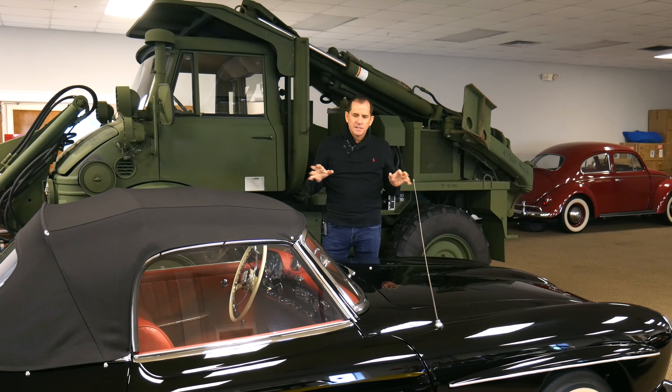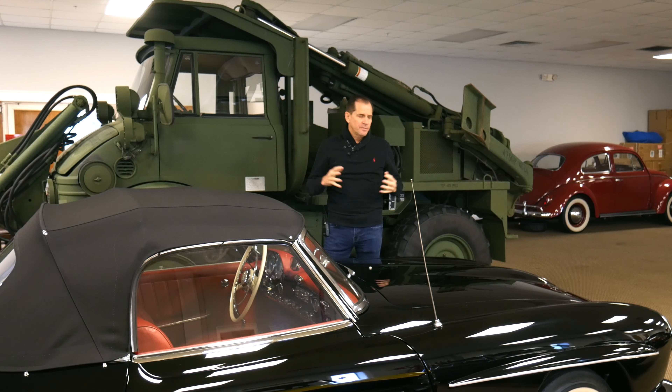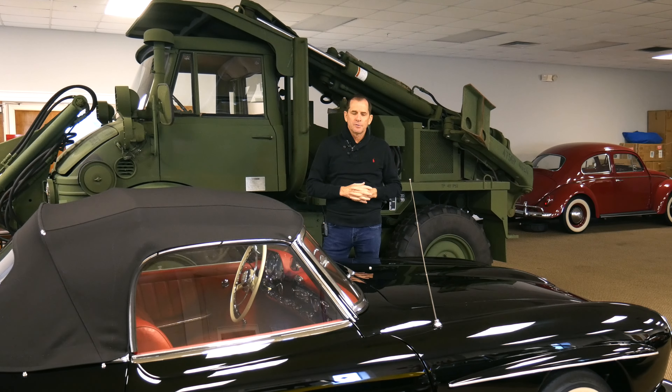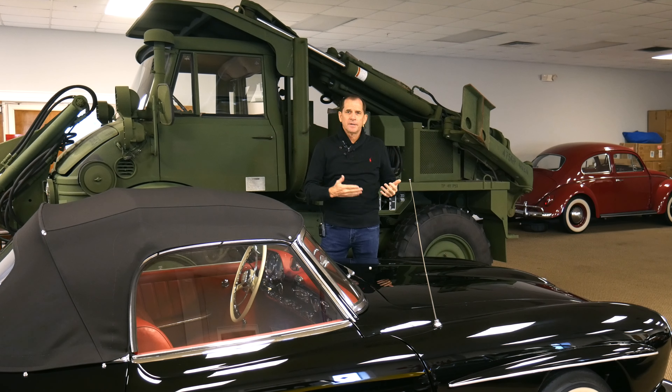Welcome everybody. We're going to talk about this 1961 Mercedes-Benz that we have on Bring a Trailer for sale. We've done a number of things to the car since submitting the original photos, so we're going to call some of those out on the video so you can see how we've advanced the car a little bit. I want to start by opening the hood and showing you what we've done.